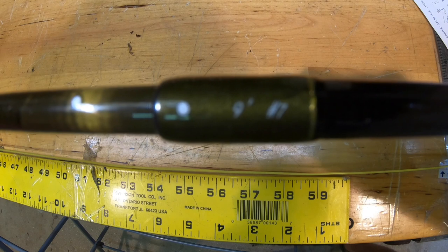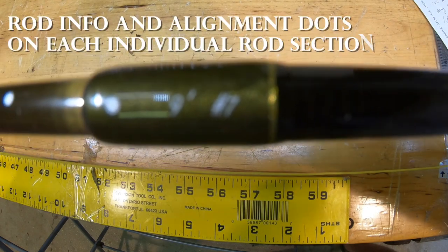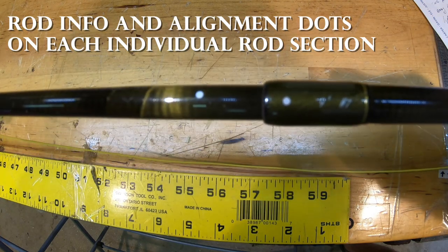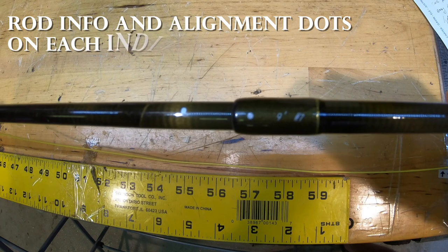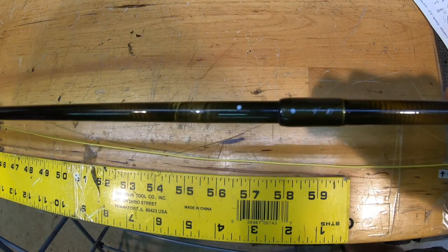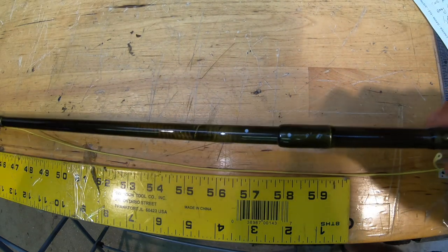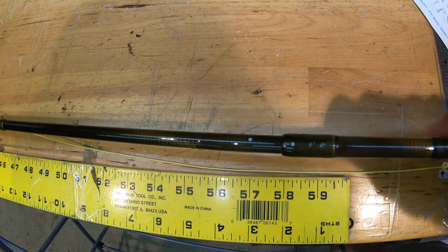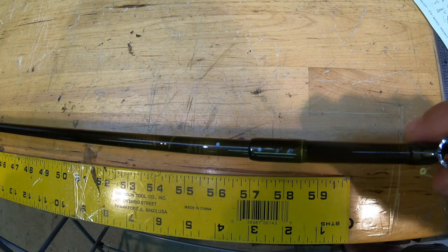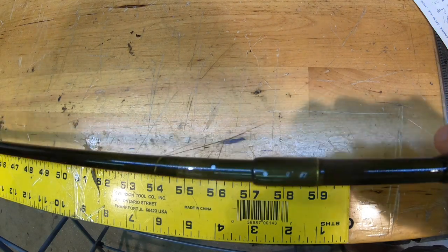Another feature this rod has that I don't see on many other fly rods is that under the clear coat, it shows you the length and weight of the rod. So when you're putting the pieces together, you won't mix it up with similar colored rods. I have about 12 rods, and when you pack more than one somewhere, it's really confusing sometimes to know what weight rod you have. So that's a really cool feature.